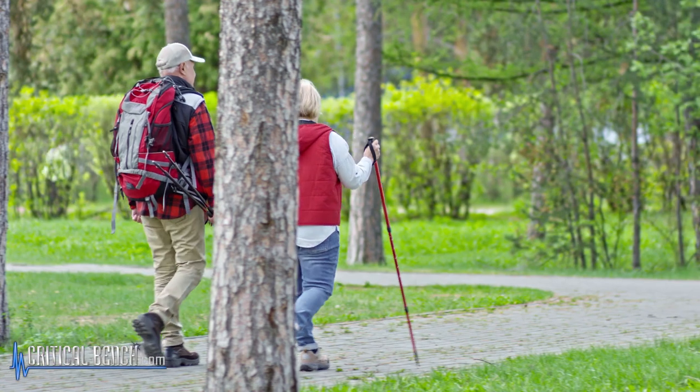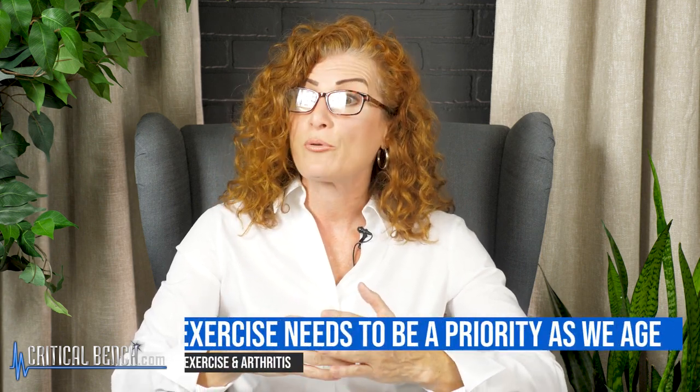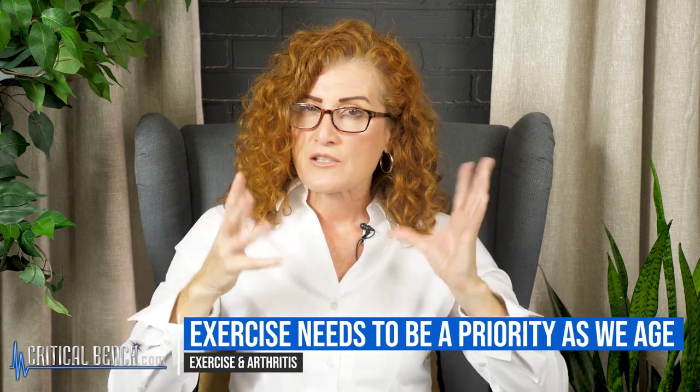Walking is exercise, so if you're doing a lot of walking, keep doing more of that. As we get older, exercise becomes more important — or more accurately, it needs to become more of a priority. Because as we get older, our eyesight maybe isn't as good, our depth perception changes, so taking steps can feel a little more daunting.